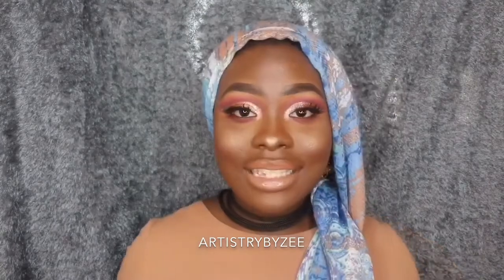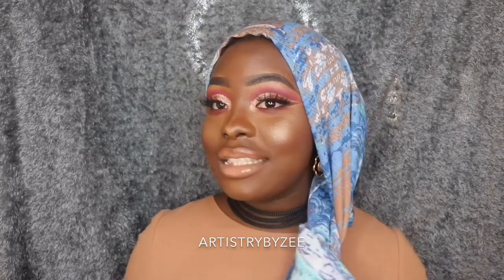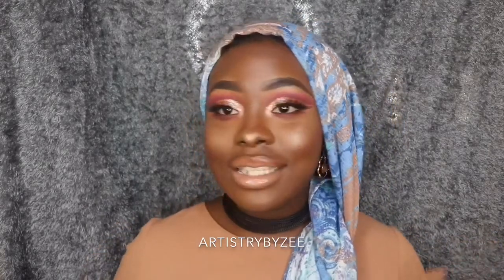This is the final look, and yes I switched my scarf as you guys can see. I hope you guys love this look — I absolutely love it. Thank you guys so much for watching, see you in my next video. Bye guys!